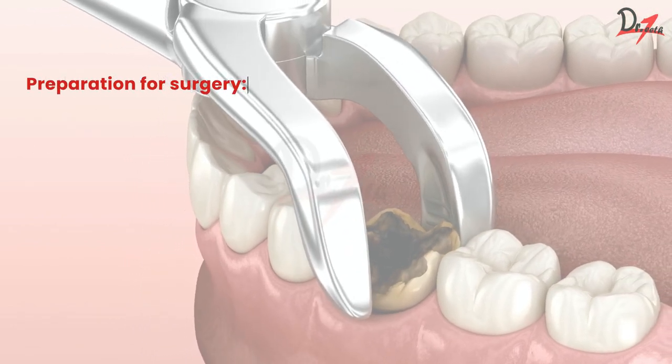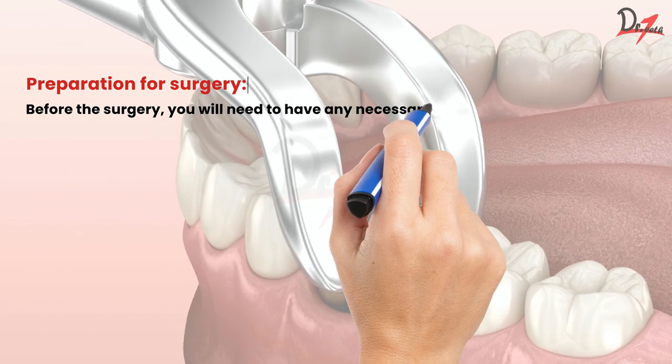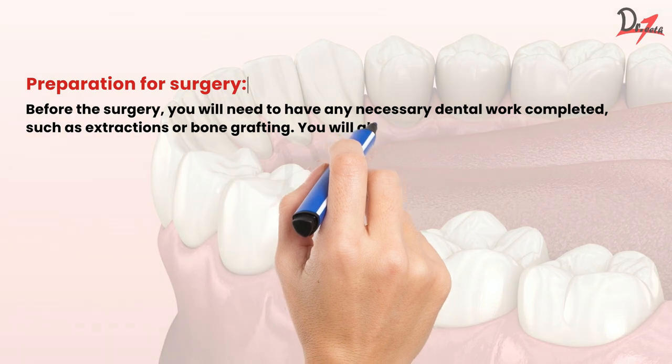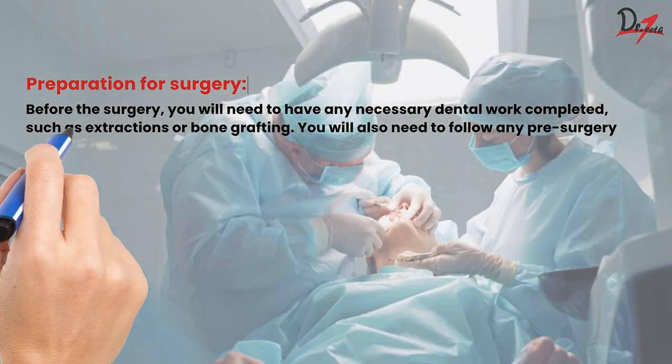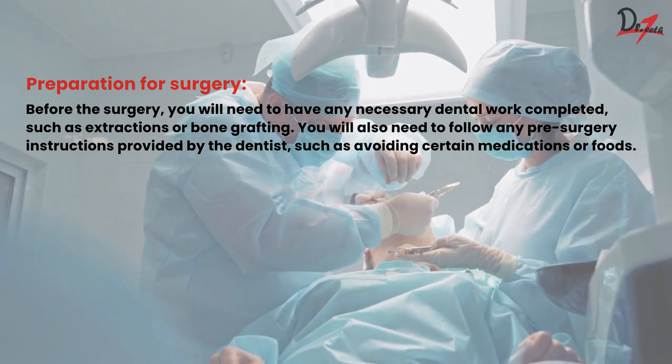Preparation for surgery. Before the surgery, you will need to have any necessary dental work completed, such as extraction or bone grafting. You will also need to follow any pre-surgery instructions provided by the dentist, such as avoiding certain medications or foods.